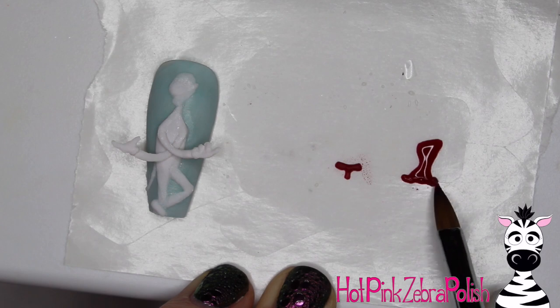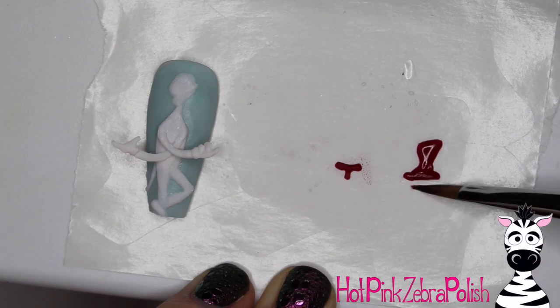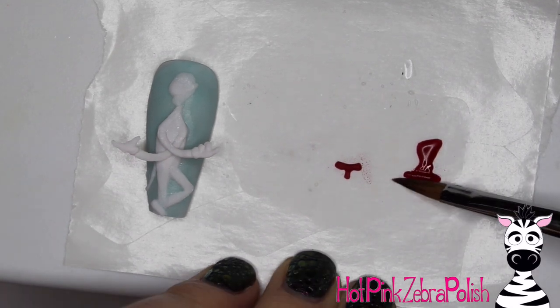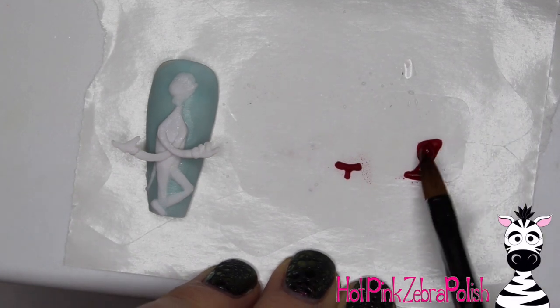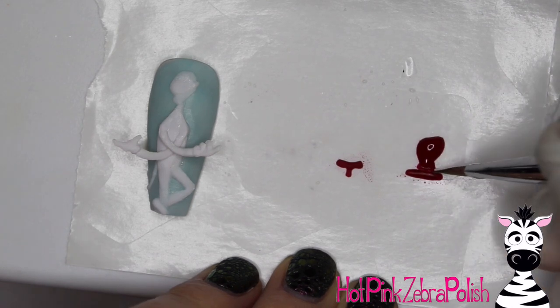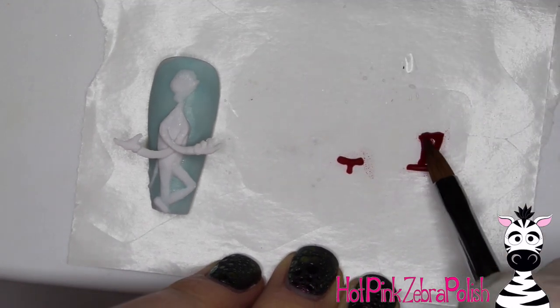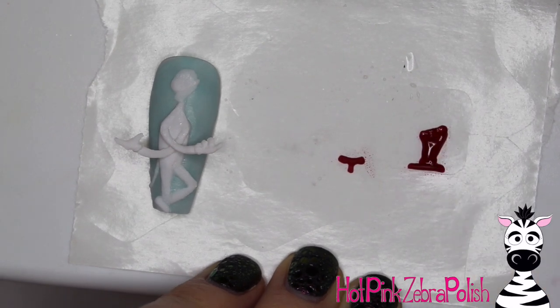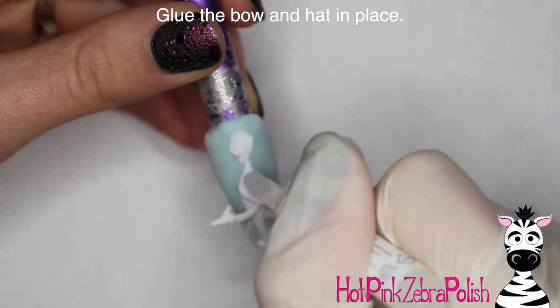I'm going to be adding his hat — he's got a very Seussical hat, which is shocking for Dr. Seuss. Just go through and let those set up completely on the nail form backing. You can go through and add as much detail at this point as you'd like, but you want to make sure that before you try to pick them up and place them on your design, they have cured completely. There is the hat — just leave that there for the time being.